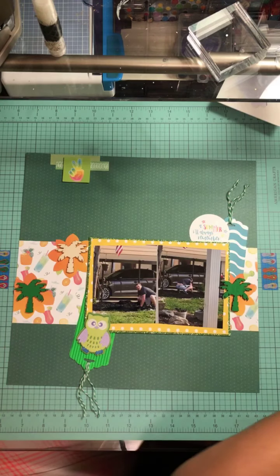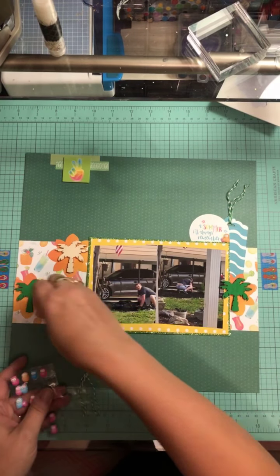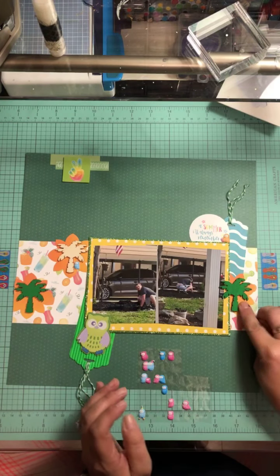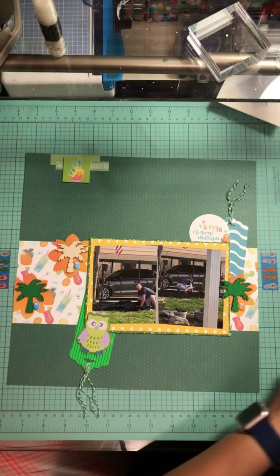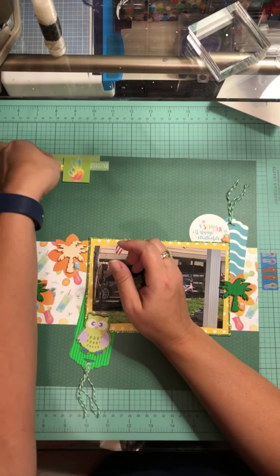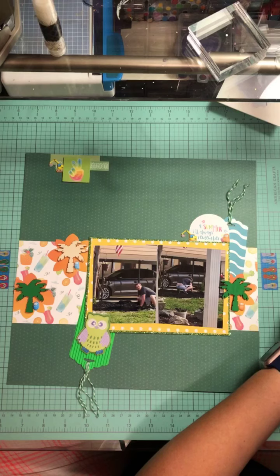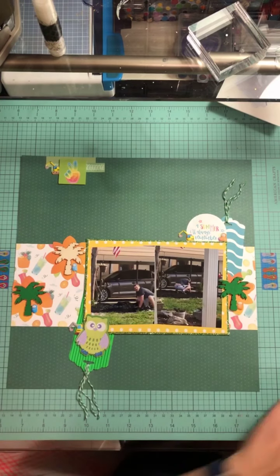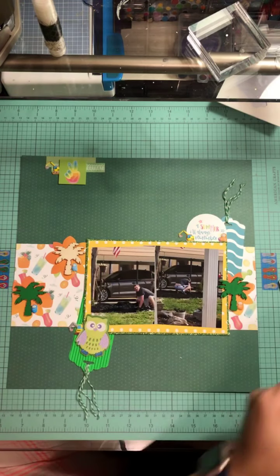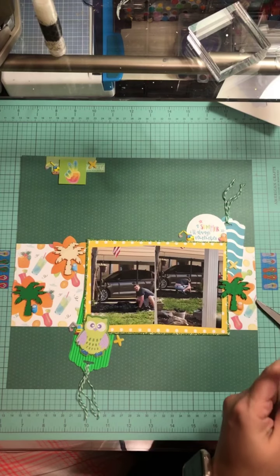I grab these little bitty foam owls that I've been trying to use up — I pulled the pink one but didn't want pink on his layout, so I grabbed an orange one, a blue one, and another orange one, placing just four of them nicely on there. Then I grab a little construction piece — it's kind of a joke because he was moving earth — so I grabbed some backhoe and track pieces and stuck one in each of the little clusters. Then I grab my yellow plus signs and stick one in each of the little clusters.